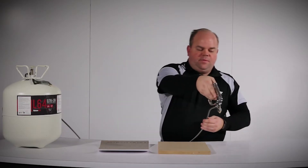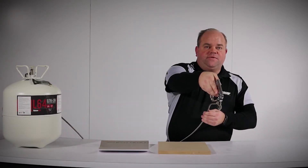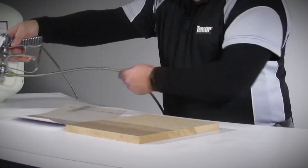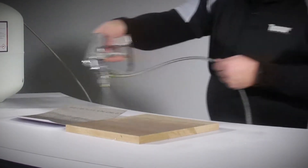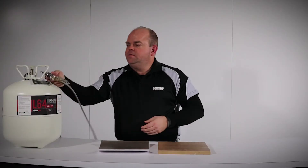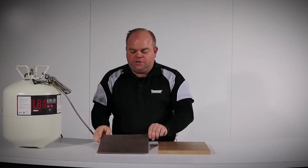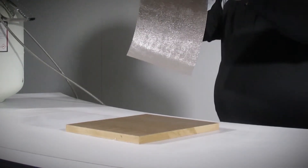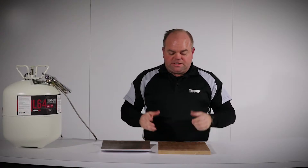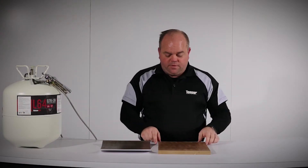Simply hold the gun approximately 8 inches from the surface at 90 degrees. Move side to side in a quick motion, spraying with a 75% overlap, and you'll achieve a very even blue coverage. L64 is a mist spray that gives you that smooth coverage you're looking for.